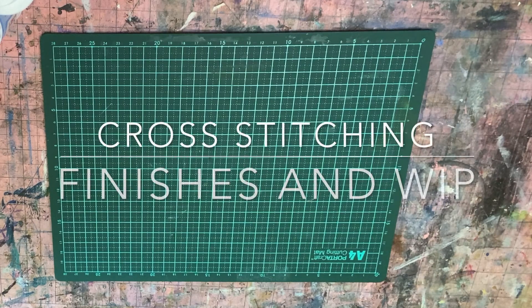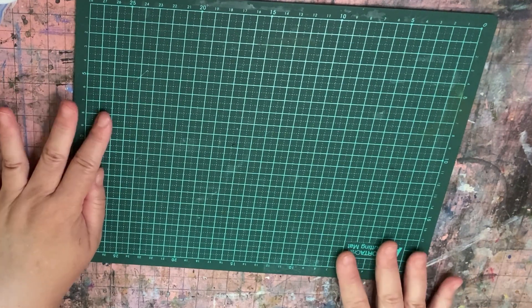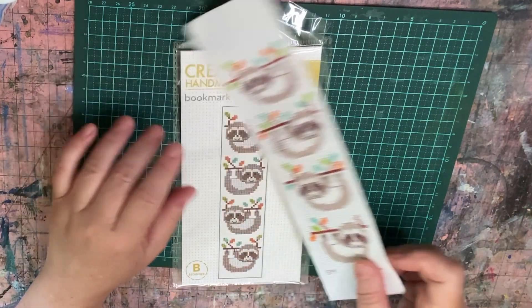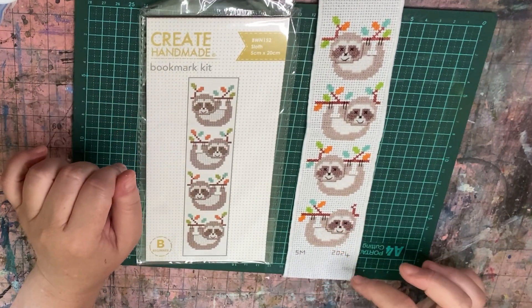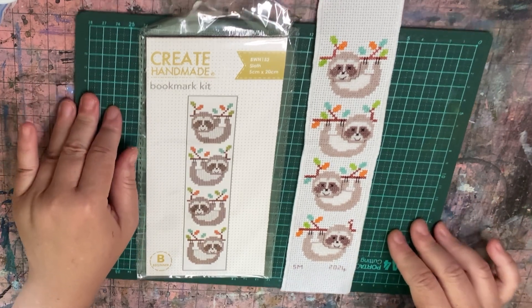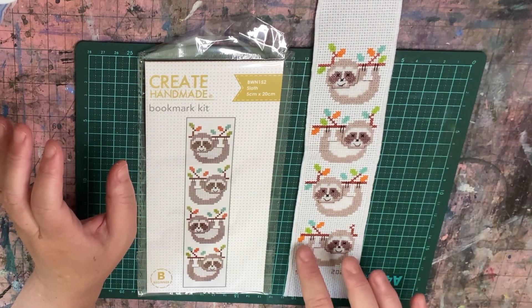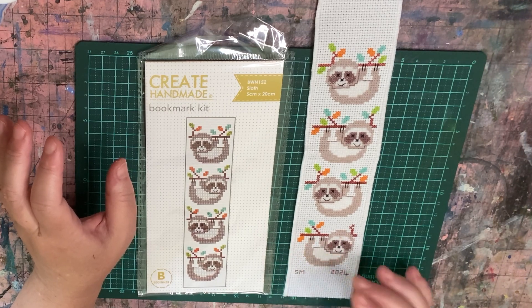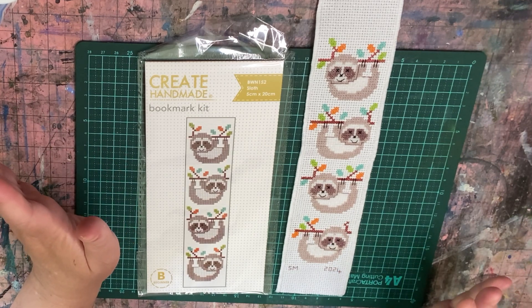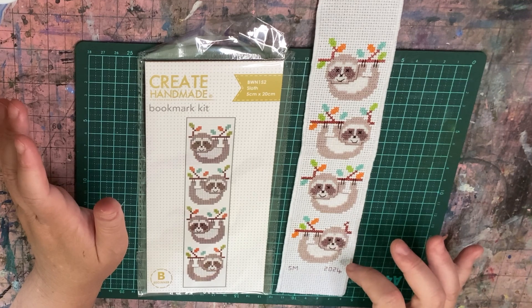Hello everybody, it's Shirley and today I'm going to show cross stitching that I have finished. The first one is this sloth bookmark — I used the thread and fabric that was in the kit. There are a lot of mistakes in this one, but it's done. It wasn't centered properly so I had to add some extra leaves. There are a couple of other little mistakes, but overall it looks okay. I could have unpicked it but I was too far in before I saw the mistake.